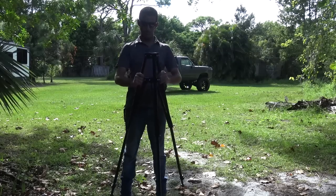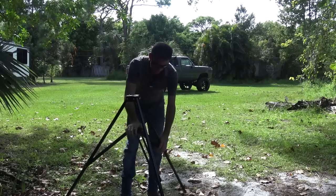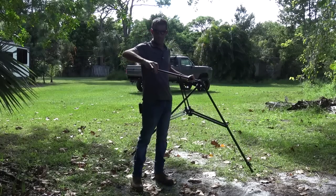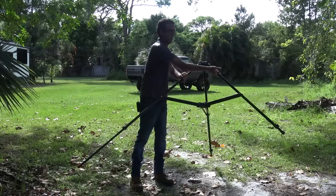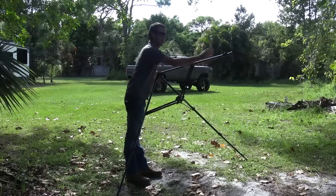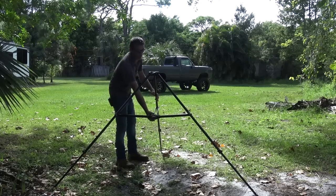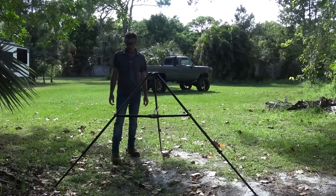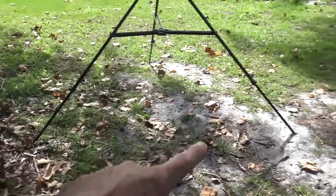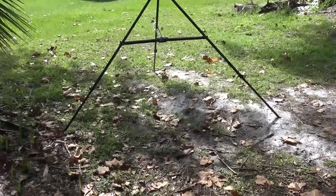The cool thing about this is it's very nimble — it doesn't take much to pop the three legs out. There are also legs that pop out of the bottom. This has the same leg brace construction as my Sony tripod with compression locking. Now fully extended, the base across the bottom from one side to the other is about six feet, giving quite a footprint for stability.